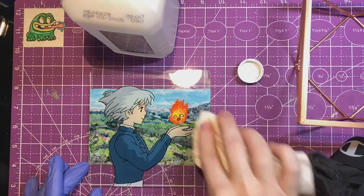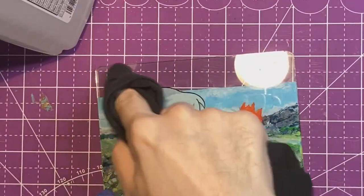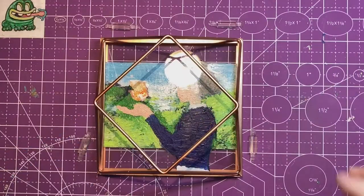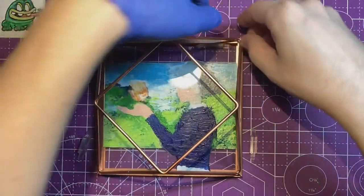One last tip I would do differently is wear gloves the whole time, so I don't have to clean the glass as much when mounting it. Overall I was able to clean the glass really well and mount it, and I found a really cool floating glass frame to mount my glass painting in.